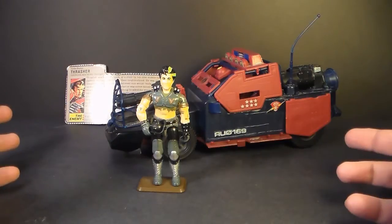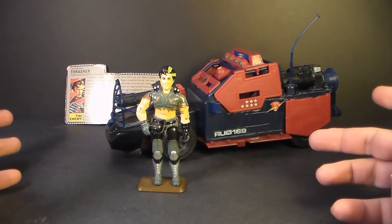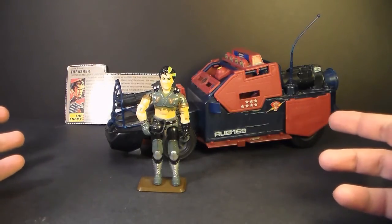Hello everybody, HoodedCobraCommander788 here, and I'm back with another vintage G.I. Joe toy review. This time we are doing the Thunder Machine.